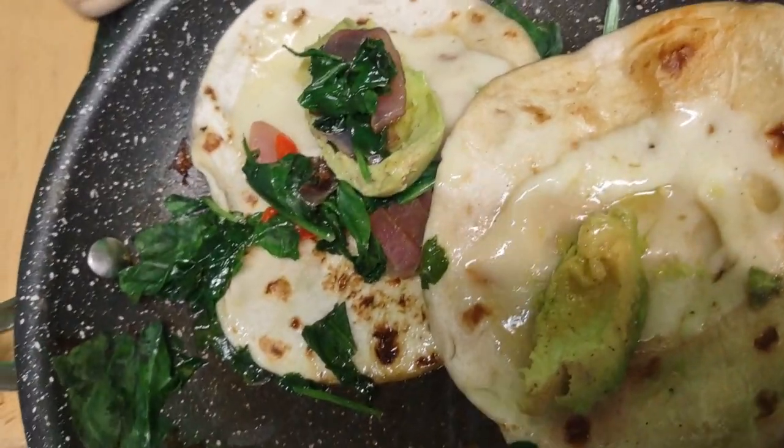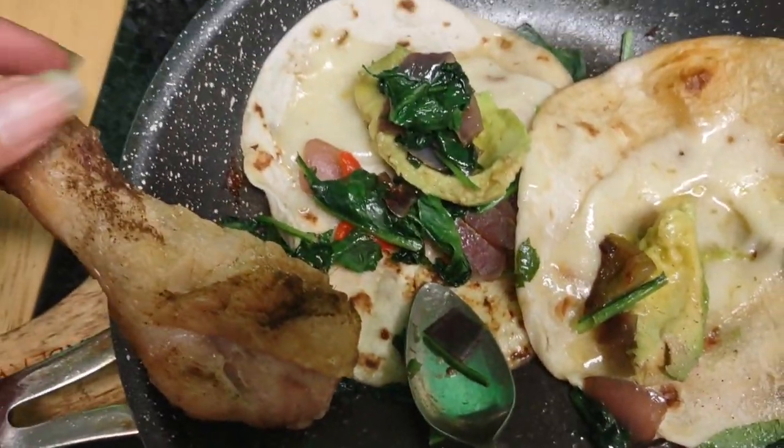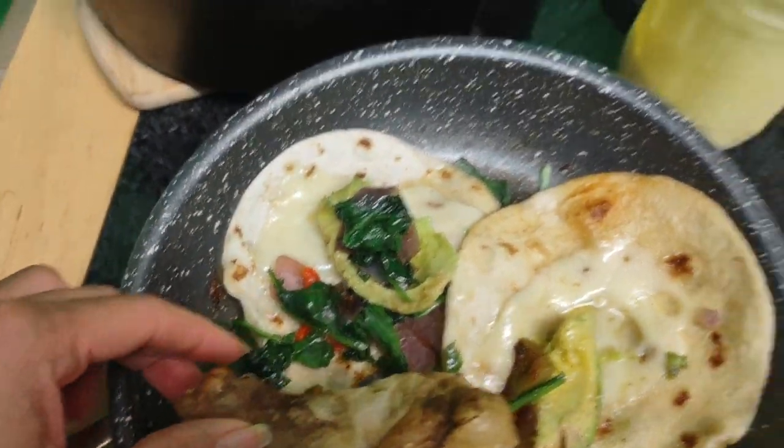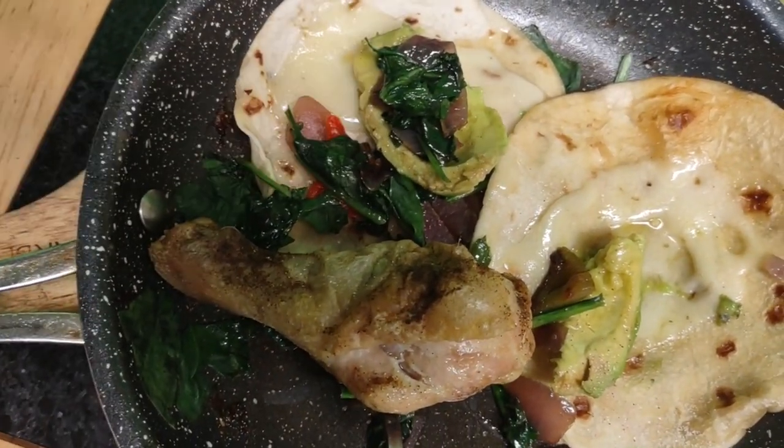I don't want to make a mess here because I'm working. Don't mind the background — I'm watching YouTube. I'm part of a group and I just wanted to show you this.